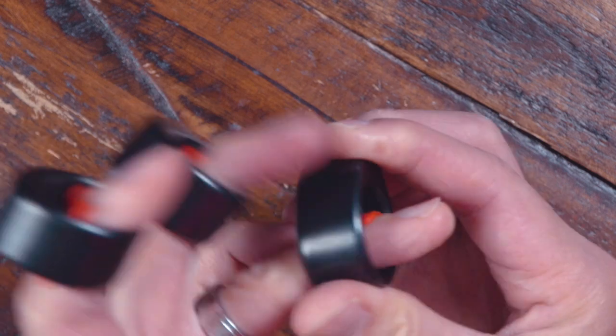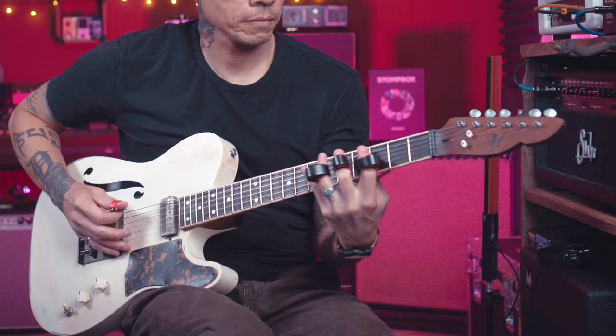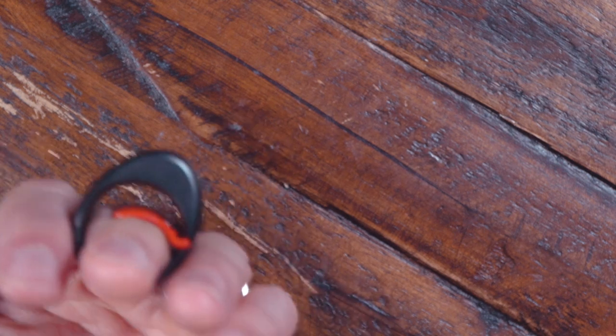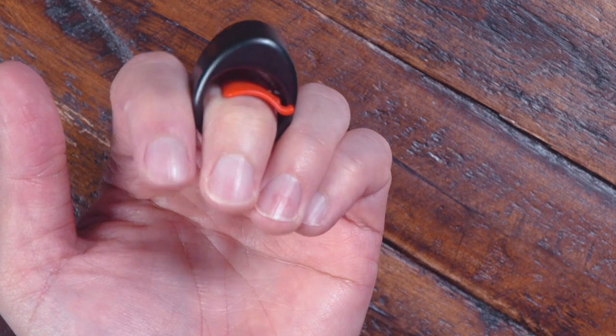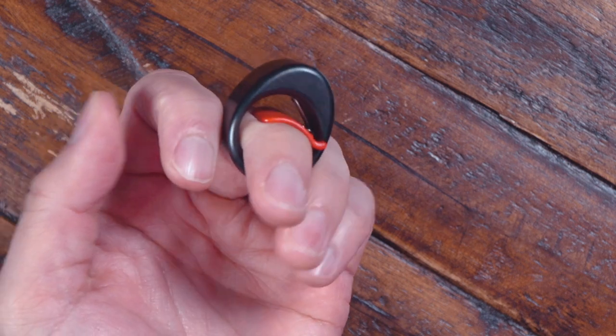I can tell you that the weight is very similar to that of the normal slides that I use. And bonus, you could probably use one on each of your fingers as kind of like finger weights and practice scales to get your hands all swollen and ripped. With the spring-loaded technology, they fit any sized finger very comfortably — it's not super tight, but it still feels secure enough that it's not going to fall off.